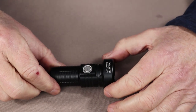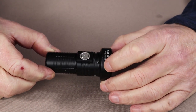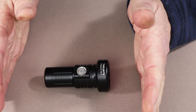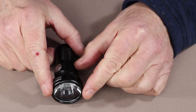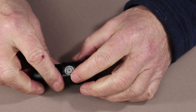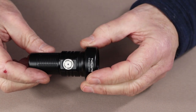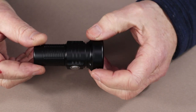We'll go over the physical and performance specifications for the light, its key features, and then the modes of operation. The overall length is 3.15 inches, which is 80 millimeters. The diameter at the bezel is 1.3 inches, which is 33 millimeters. The diameter at the base, where the battery end is, is 0.98 inches - just under an inch - which is 25 millimeters. The weight with the battery is 4 ounces, or 116 grams.